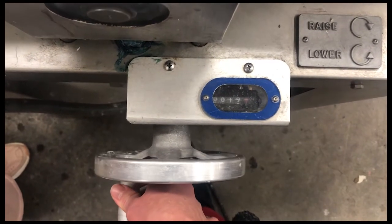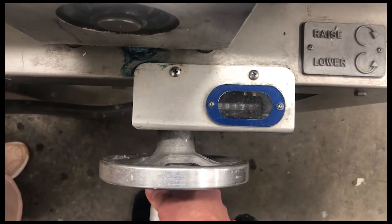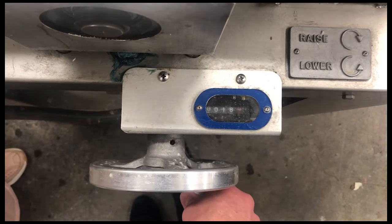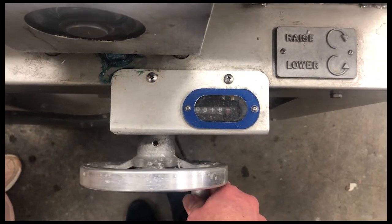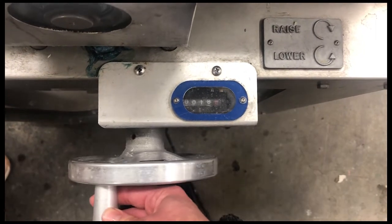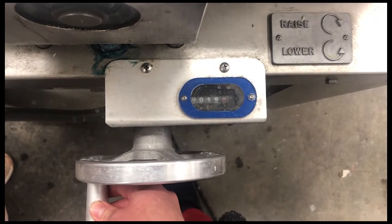You can also wear earplugs when doing this, and there is ear protection in that room if you want to use it. You can step away from the machine while it's running, but do stay in the print studio.